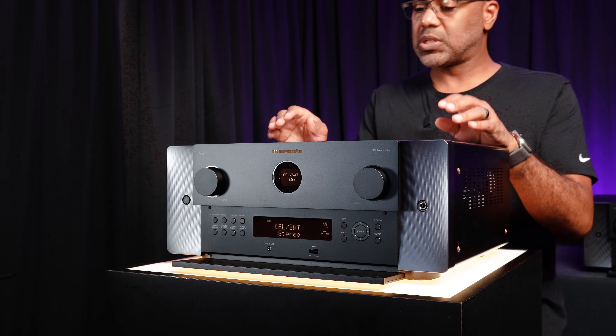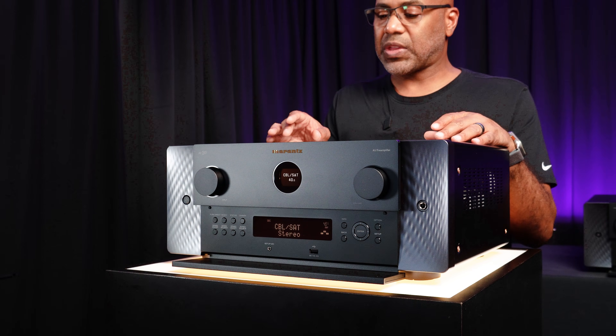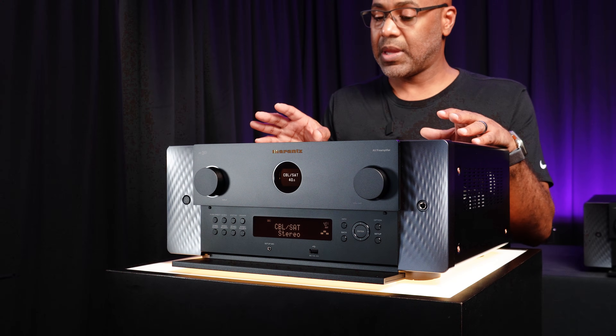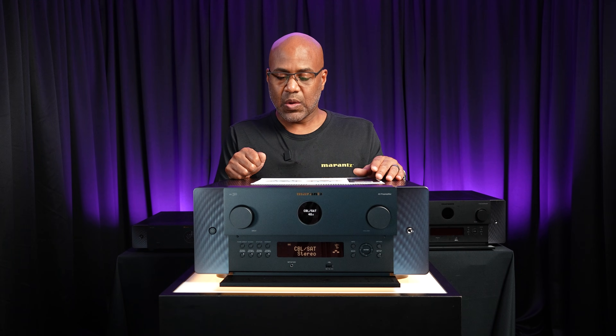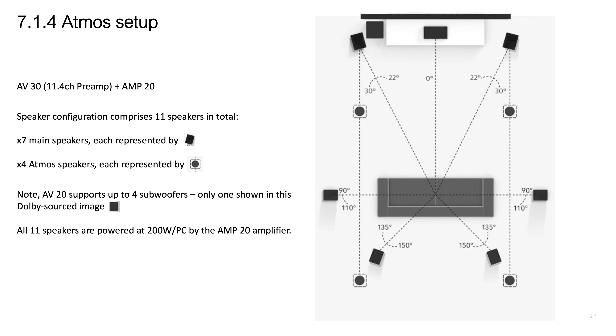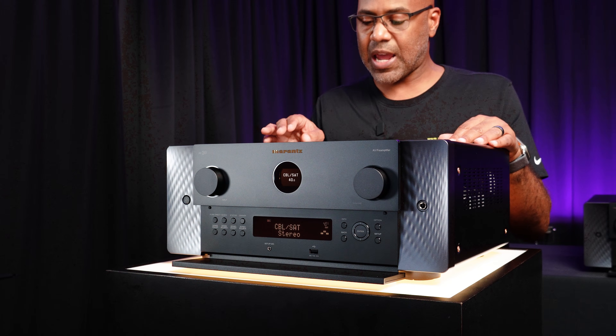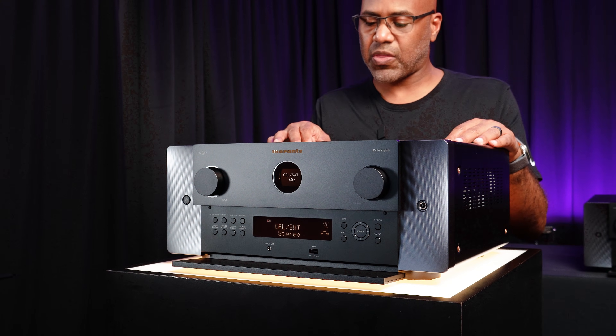Another system configuration you can build with the Marantz AV30 is using it with a Marantz Amp20 in a 7.1.4 setup with normal connections to drive the maximum channel output to the speakers. That gives you front left, center, front right, surround left, surround right, surround back left, surround back right, and four overhead speakers.